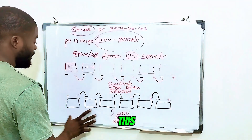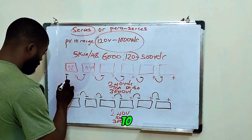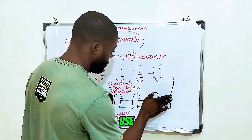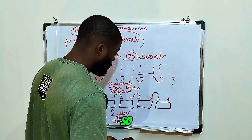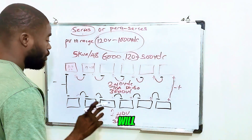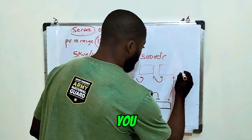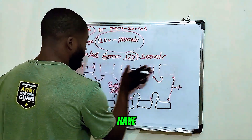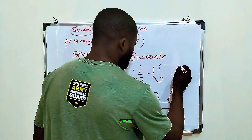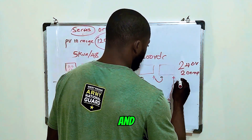Now you parallel this second string to the first string — connect positive to positive and negative to negative using the red wire for positive. The total power increases and the total current also increases, but the voltage remains 240 volts DC. You now have 6 series, 2 parallel — that's your para-series configuration. So you will generate 240 volts with 20 amps and 6000 watts of power.